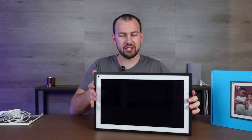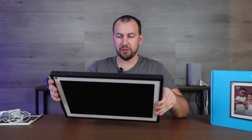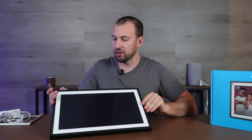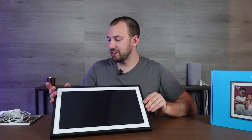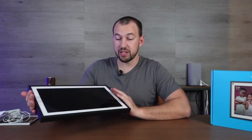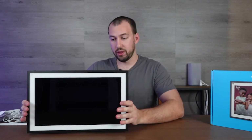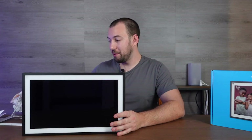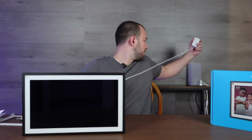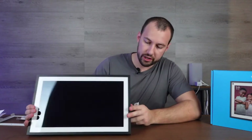It basically looks like a giant tablet housed inside a frame of some sort. Now the one thing I wish is that somehow this would be wireless, but obviously this is running a lot so just recharging it isn't necessarily an option. I think the best thing to do is plug this in. The screen is 15 inches, as per the name the Echo Show 15. It's pretty hefty, so this mount is going to have to do its job.